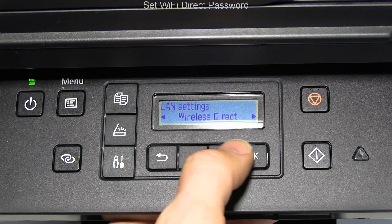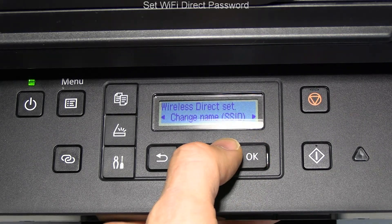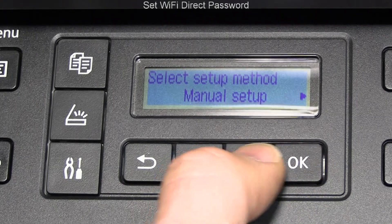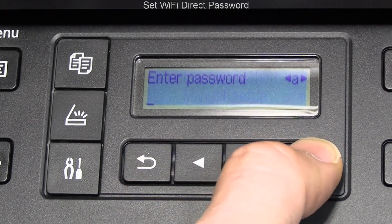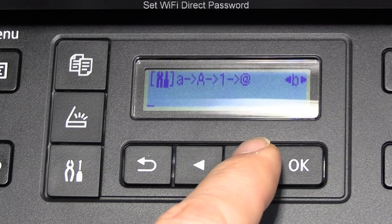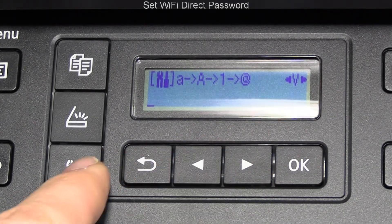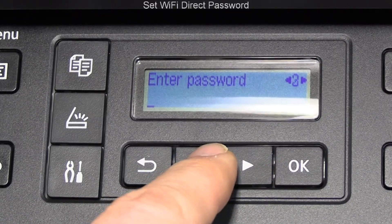This display is only a two-line LCD. Here I show how to enter different types of characters to enter the password manually. To make it simple, I will enter numbers from 1 to 0 for this demonstration.